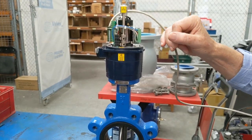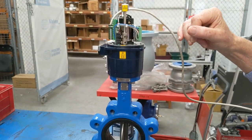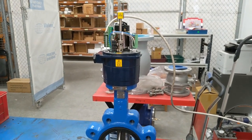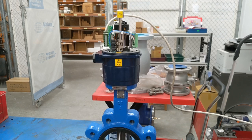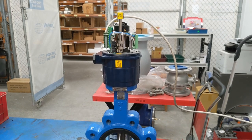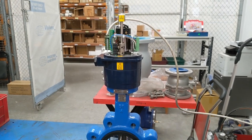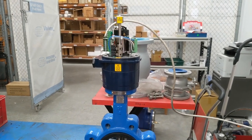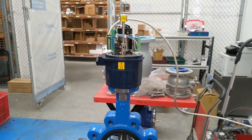These are available in 110V AC, 240V AC, and this unit here is 24V AC/DC. They also come as a 12V DC version, and we can do other special voltages on request.